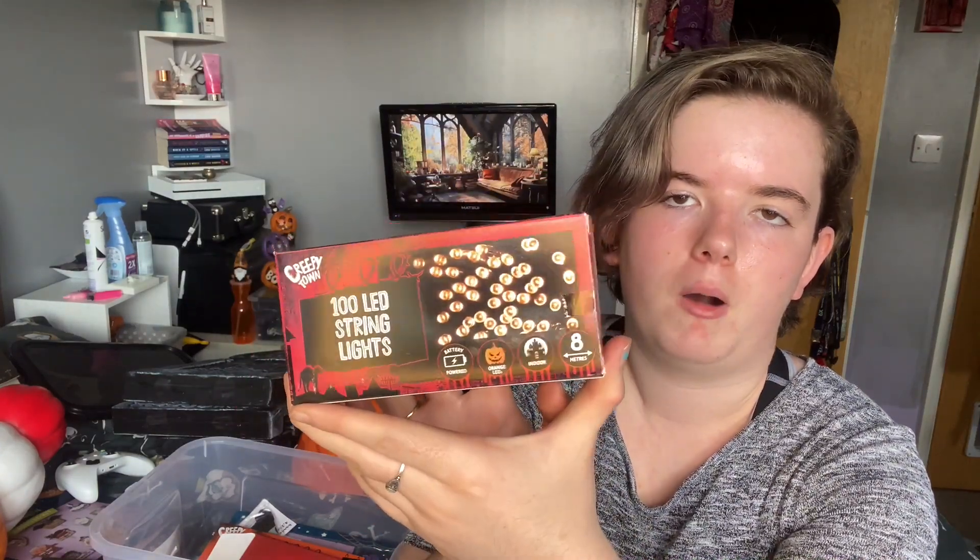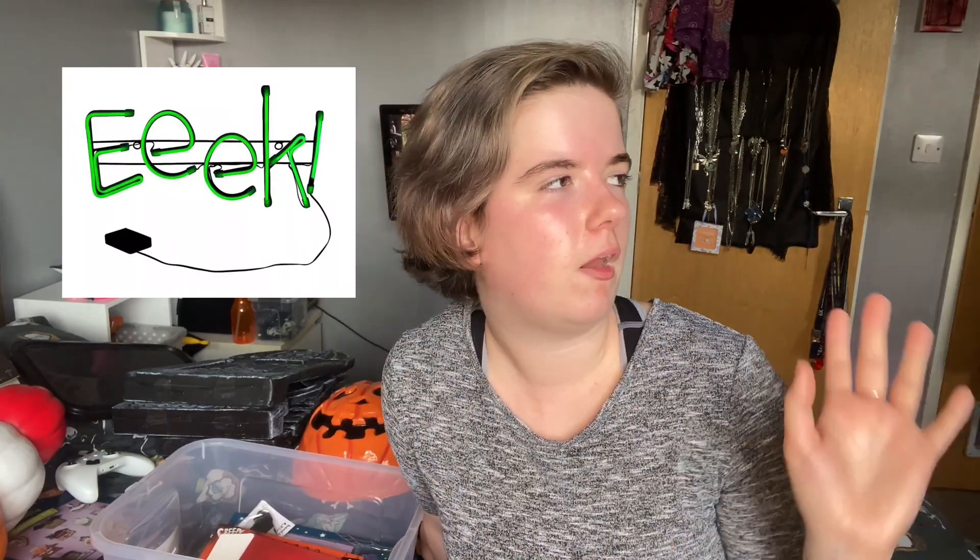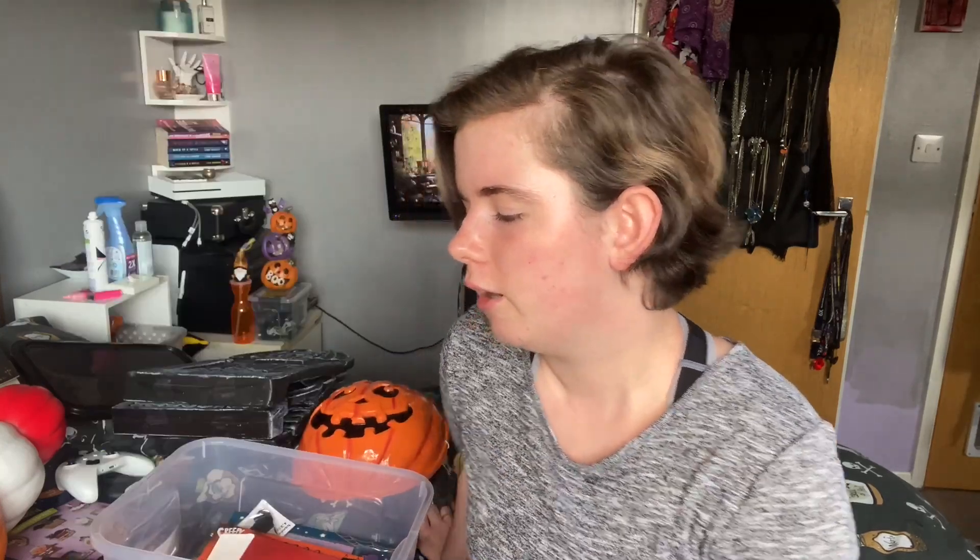Also from Poundland, I got these string lights — 8 metre indoor orange LED battery powered string lights. I wanted these to go in the windows, because from Teemu I bought some orange and purple lights that are on the downstairs windows, and there's one set in our kitchen on the shelves. Up in the top windows I've got the Eek sign I got from Sainsbury's last year, and on the other side I have some old Poundland lights that don't light it up very well, so I thought I'd try something like these.